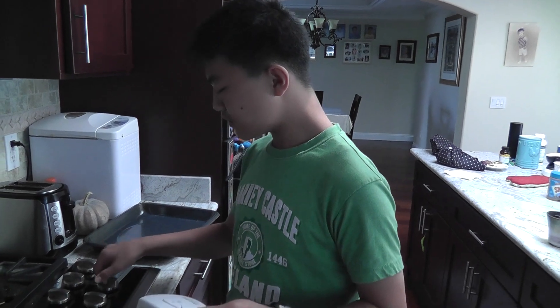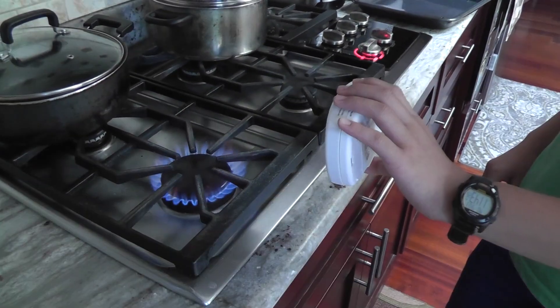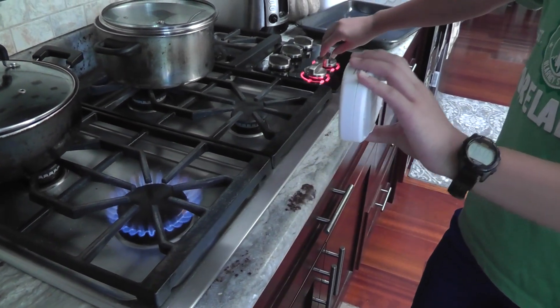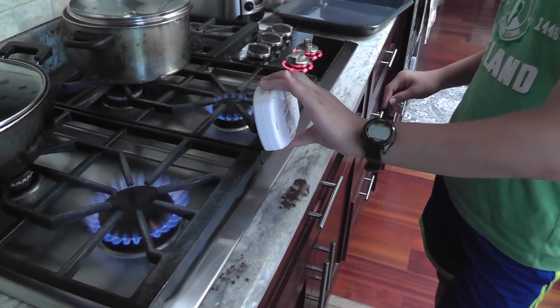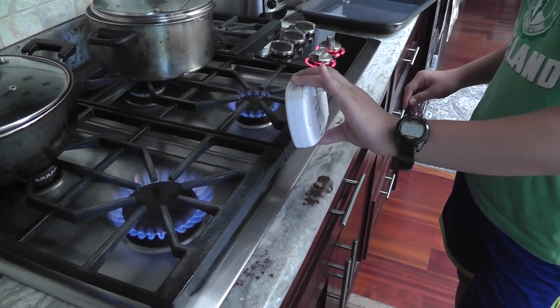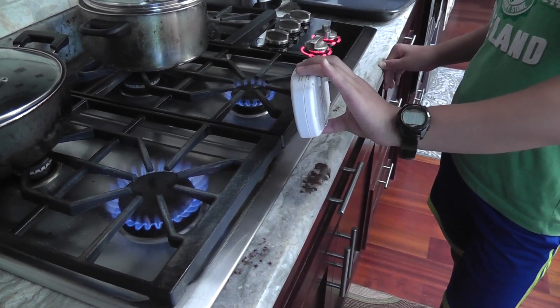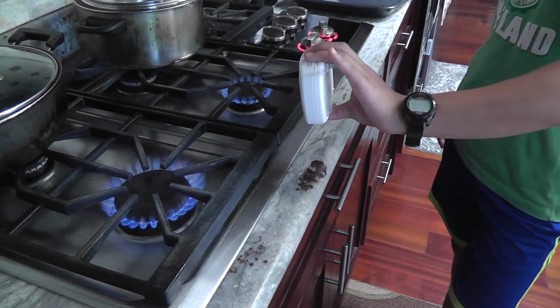Let's try the stove. I don't think it's gonna work — it's not supposed to burn any carbon monoxide. Even 0.1% can be very dangerous.